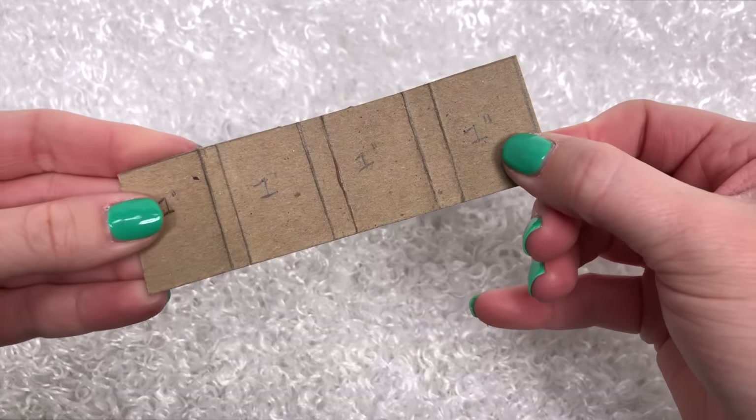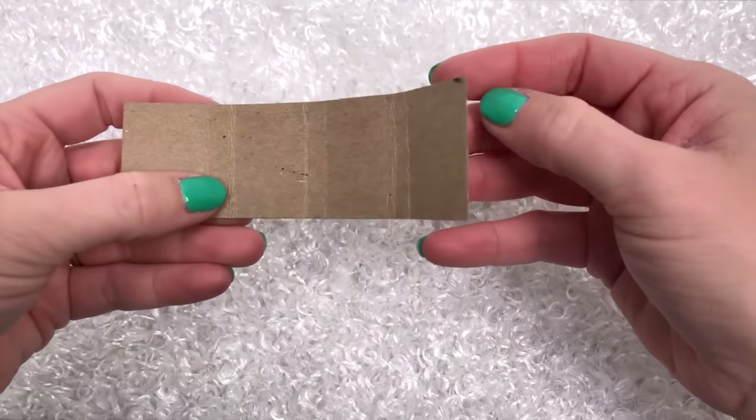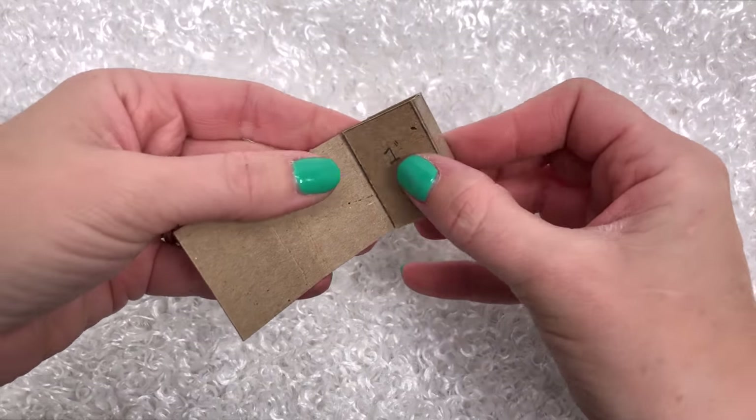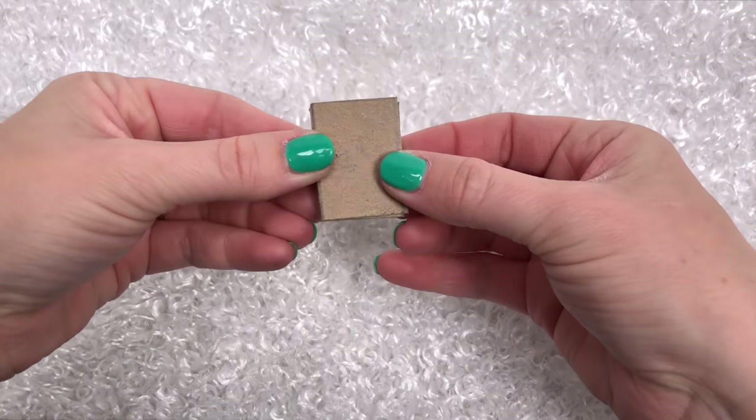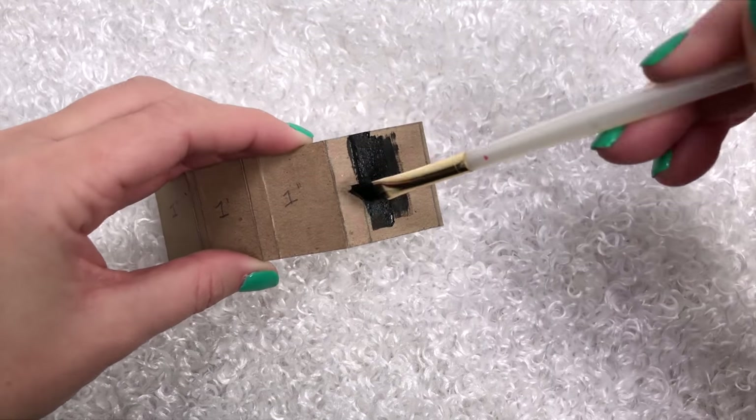Now cut it out and you should be able to completely fold it up. If it doesn't fold up or fit together at this point, you need to start over until it does.